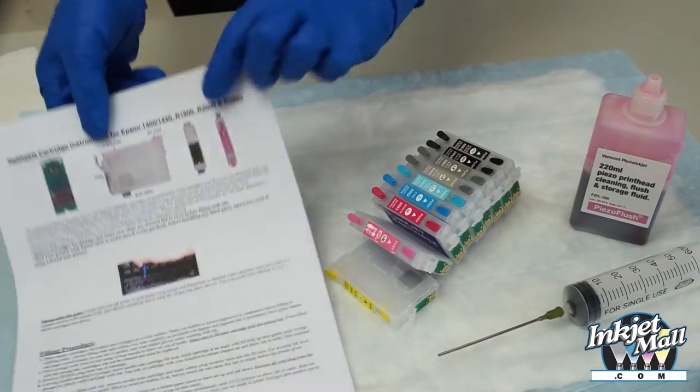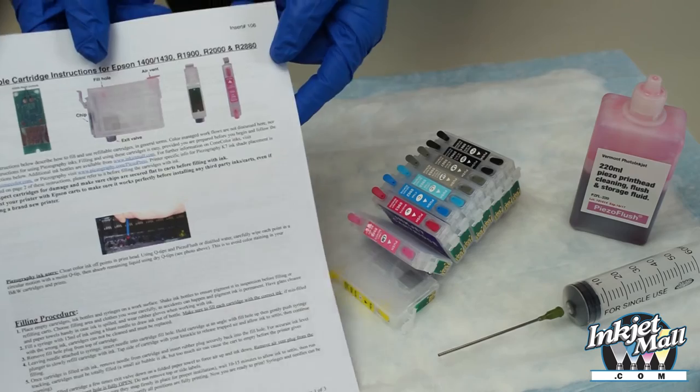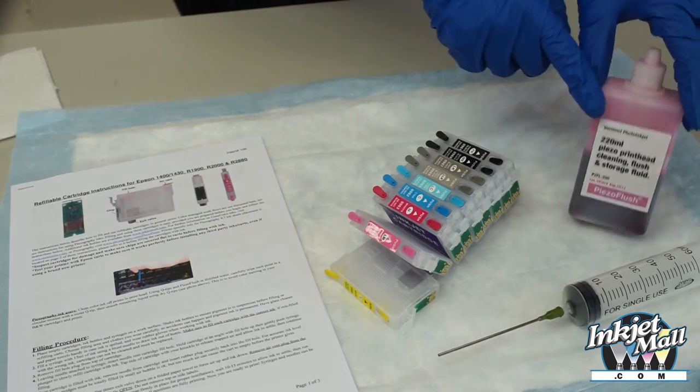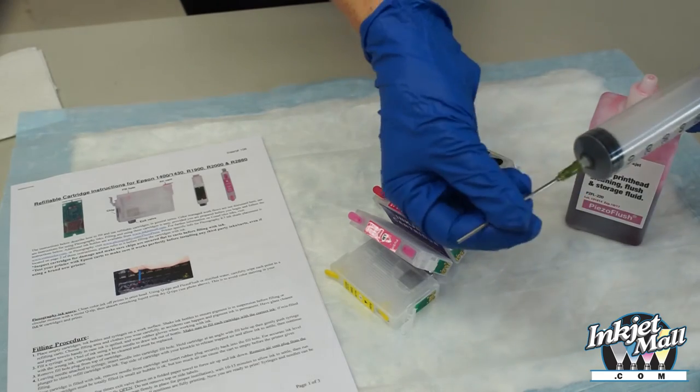Before starting, set up your workstation. You'll need a set of refillable cartridges, one or more syringes with blunt tip needles, and your choice of ink. Make sure you thoroughly read the instructions before starting.